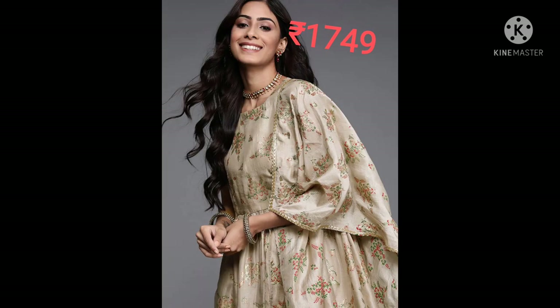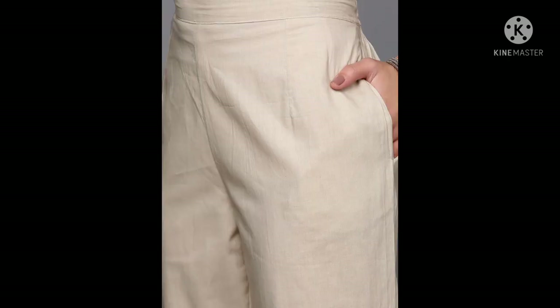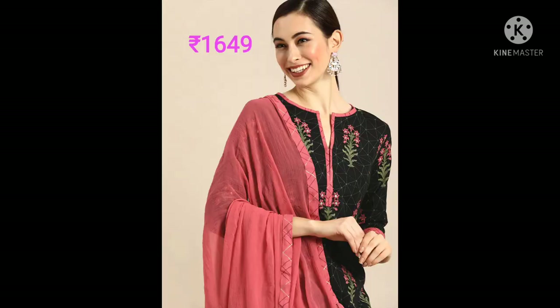Next salwar is Libas brand — a beige floral printed regular kurta, plazo, and dupatta. It's a sleeveless one and you can hand wash this salwar.